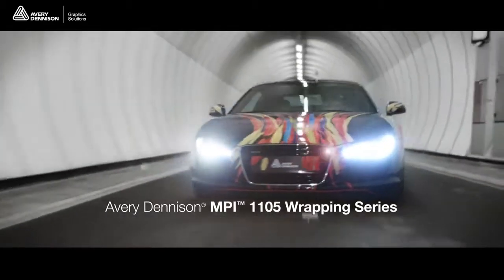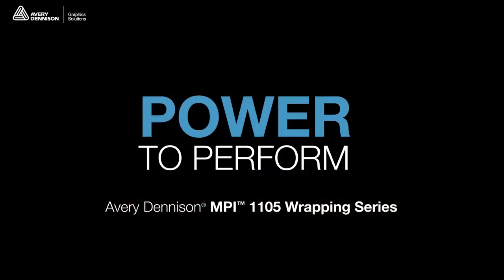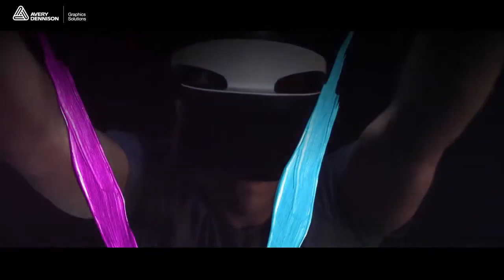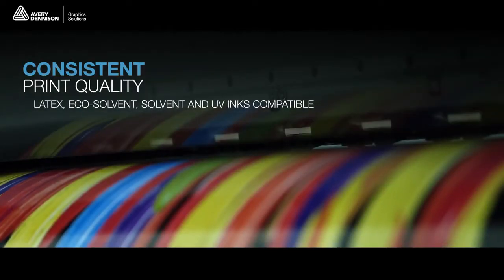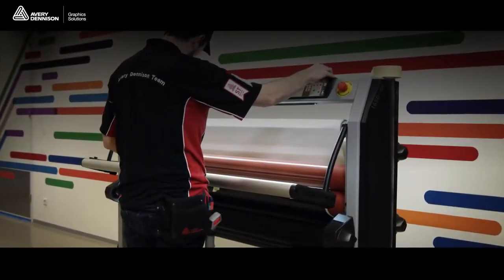The new Avery Dennison MPI 1105 Wrapping Series offers you the power to perform, as if you're actually painting on the vehicle's surface. Take your wrap designs to the next level with stunning consistent print quality on all generations of latex, eco-solvent, solvent and UV-curable printing platforms.